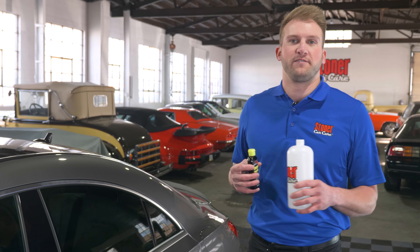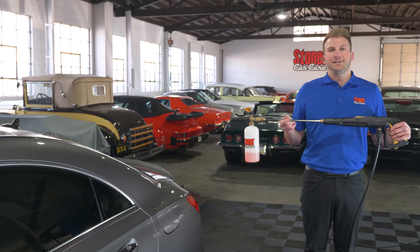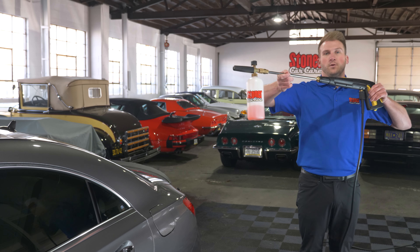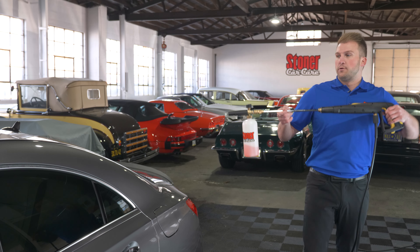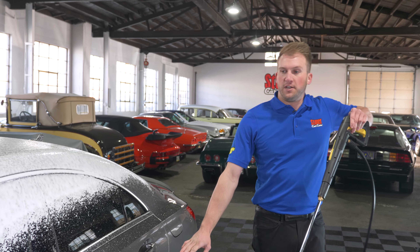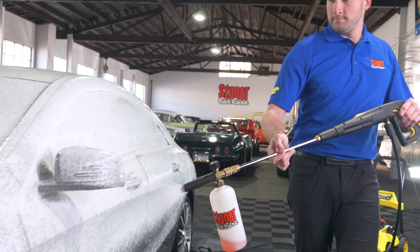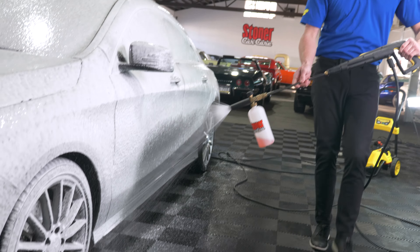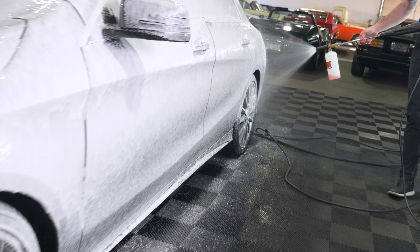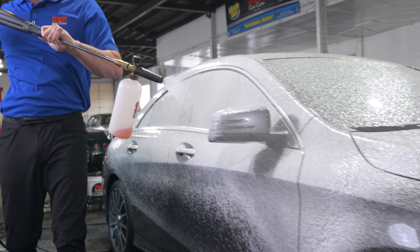Now that we've got the wheels cleaned up, let's get the rest of the car cleaned as well. What we're going to be using today is Stoner's ceramic prep wash. This is going to do a great job stripping the vehicle of any waxes or sealants to make sure it's prepared for a new fresh protective coating. As usual, anytime you clean your vehicle you want to start with the top and work your way to the bottom, so that way when you're spraying this foam onto the car it can run down over the vehicle and get to the dirty parts as well.